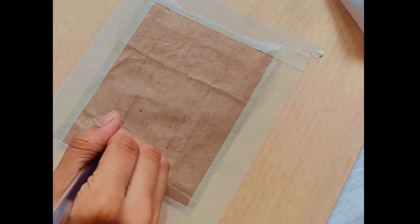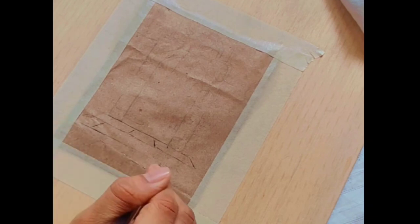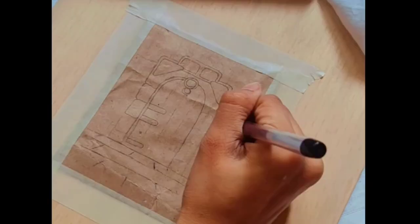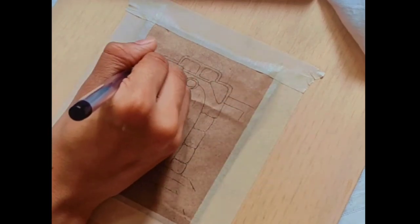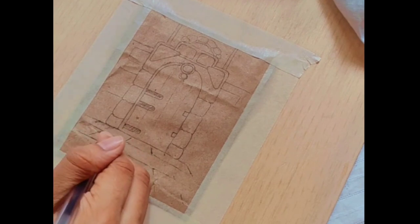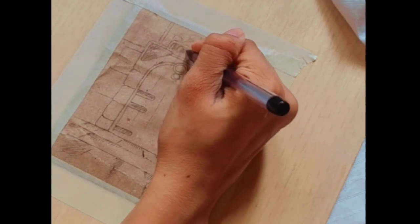I'm already done with my rough sketch. Now let's move ahead by outlining our sketch. I'm using a basic black gel pen — you can even use microns or a pilot pen. We are almost done with our outlining and I'm also adding some depth using lines. This pen work technique gives an amazing effect to your painting and is also my personal favorite.